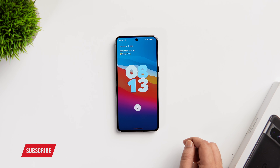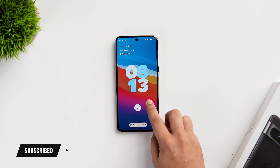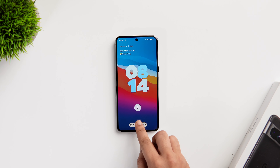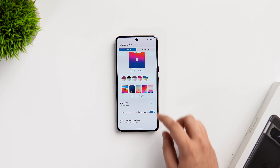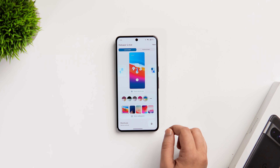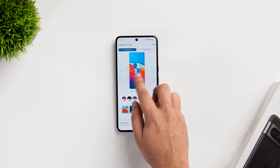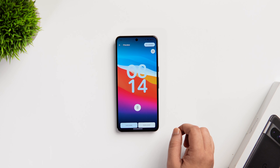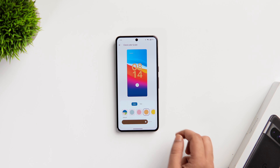Let me show you a couple of lock screen customizations that Google introduced with Android 14. All you need to do is just tap and hold on your lock screen and below you get this option that says customize lock screen. Simply select that and it will ask you to unlock your phone using your fingerprint. Here we have got this brand new lock screen customization screen and there are a bunch of really cool clock styles. If you just tap on it, it shows you the actual preview of how your lock screen looks. You can also change the clock color and size as per your preference.